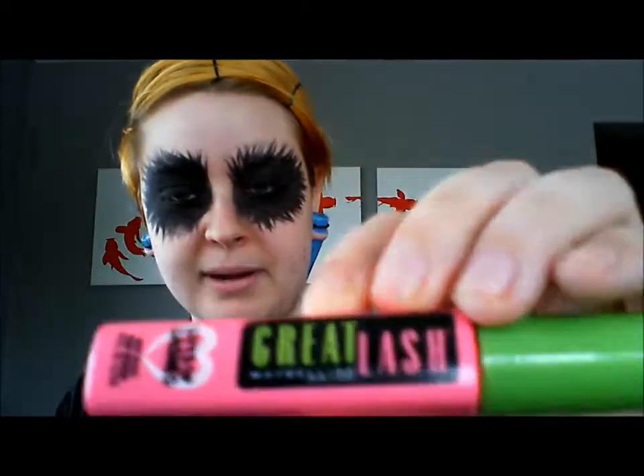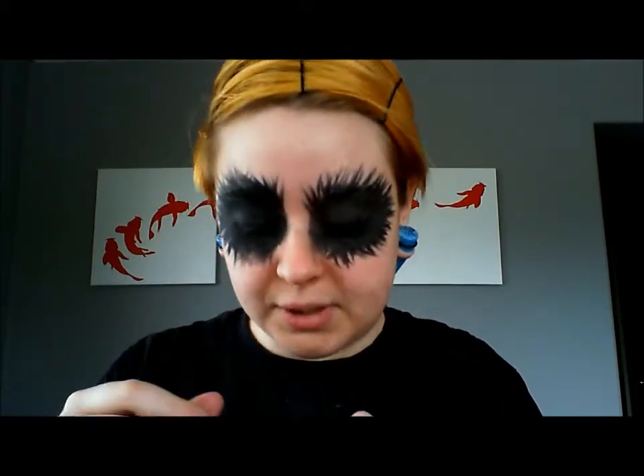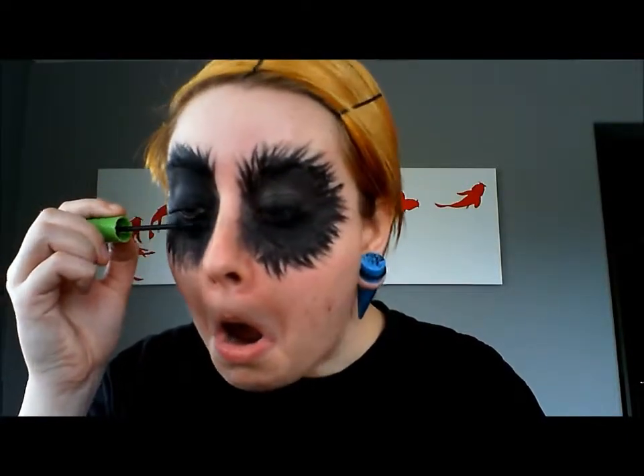Now I'm going to put on some Great Lash mascara by Maybelline. It's pretty cheap and it does its job, that's why I like it. Basically just blackening all my lashes because I don't really want any part of my eye other than my iris to be visible.